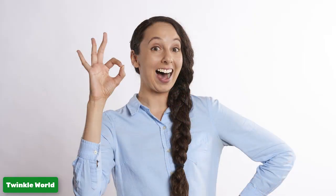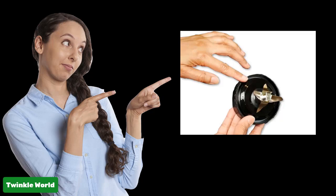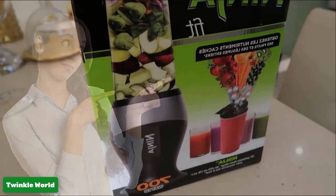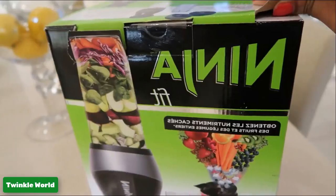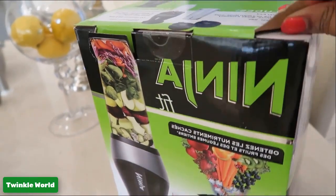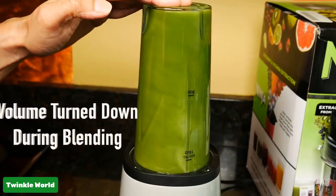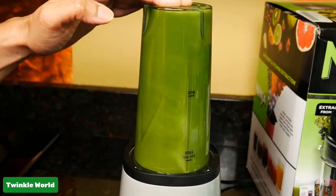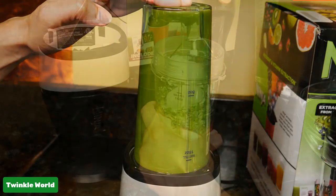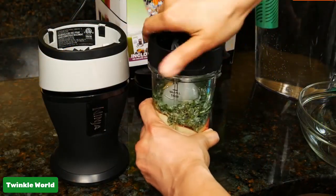One year warranty is available. Why we like this product: it holds second position as best-selling Amazon personal mini blender. Every part is available if any part gets damaged in the future — you don't need to buy a new blender, as you can replace every part easily and safely. Super powerful motor for quick blending, easy blending with ice, and whole juice extraction.